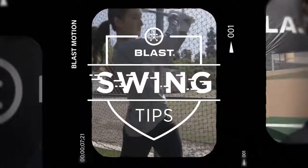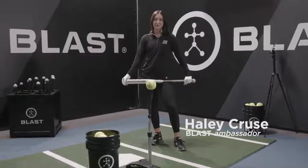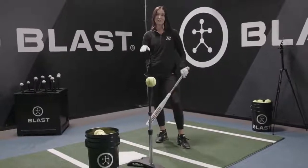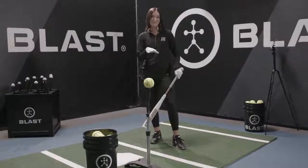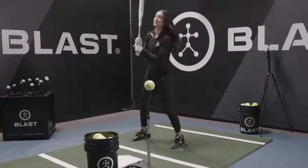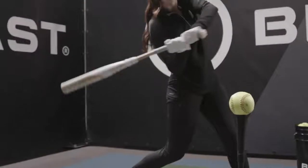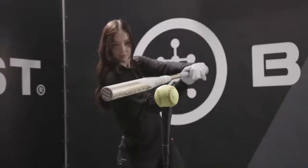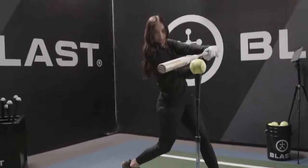I'm Haley Cruz and this is your Blast Swing Tip. One of the more difficult things about softball is that you need to be able to hit the drop ball and the rise ball, and in order to do that you cannot have the same swing plane. To hit a drop ball you need to have a higher attack angle, and for a rise ball you have to approach the ball from a different attack angle in a flatter plane.